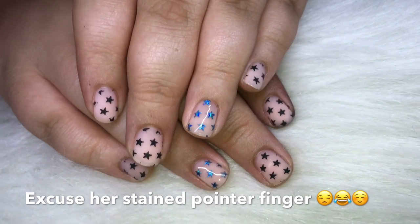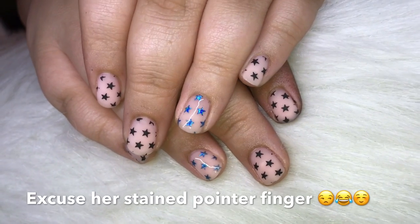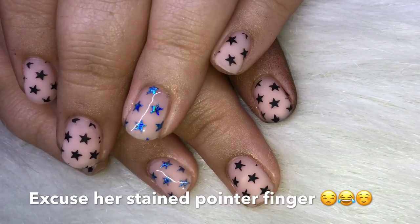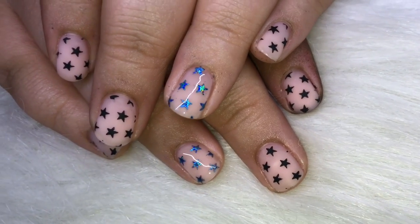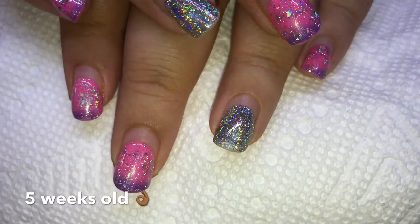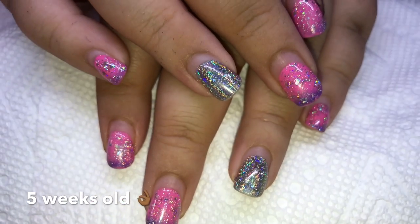It's kind of this matte nude with the black stars and it's kind of contemporary, a little bit different than you'd expect a kid to have, but still has that playful vibe. So this is her previous set, her little overlay, and it's about five weeks old, I believe.